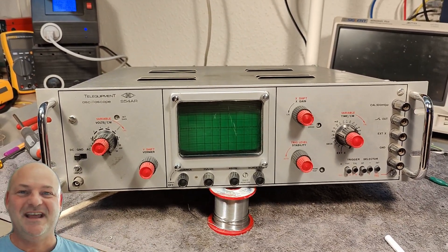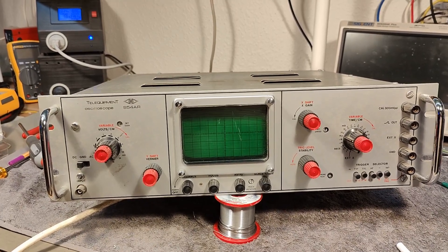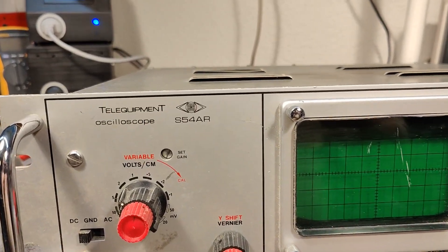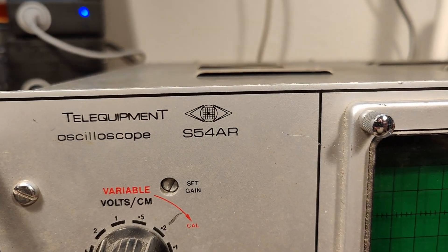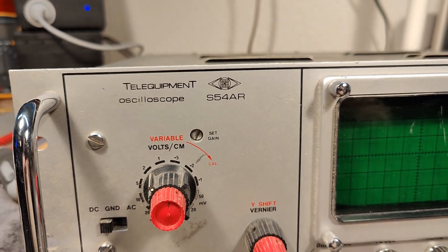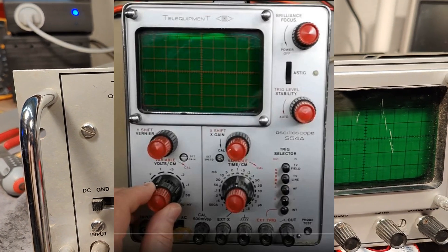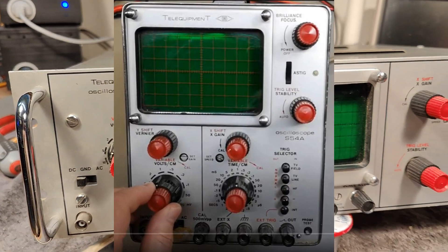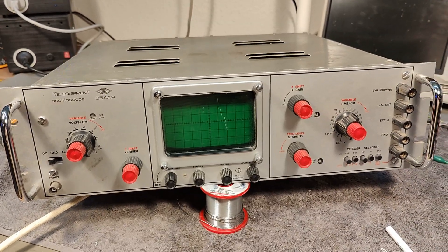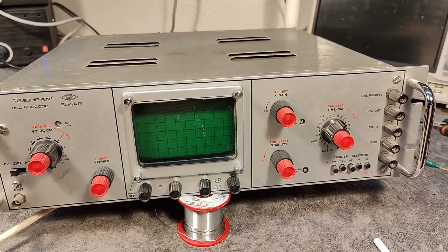Welcome to a new test and teardown video. This time it's an oscilloscope from Tail Equipment. This model is called S54AR. I already released a video about the S54, and this one, the AR, is the 19-inch rack version of exactly the same oscilloscope.